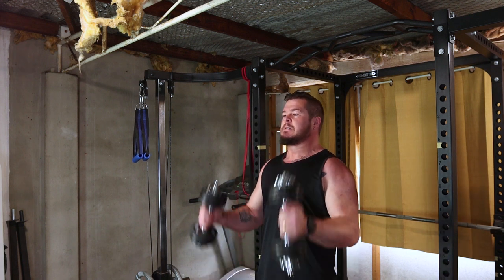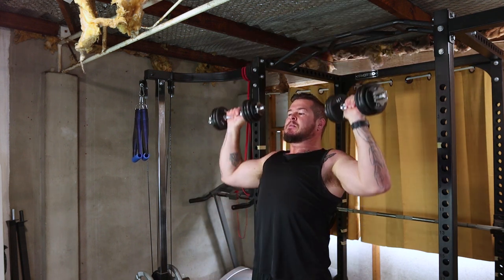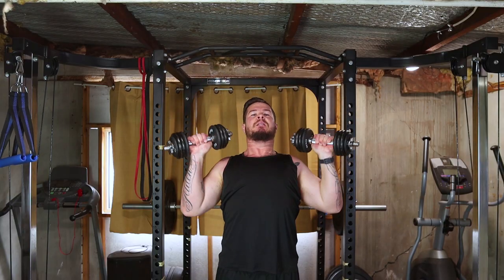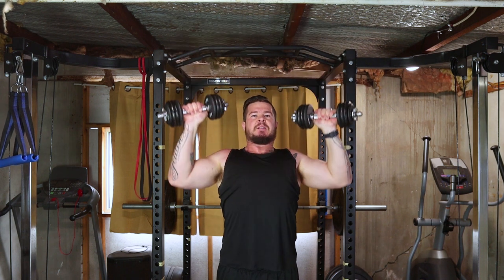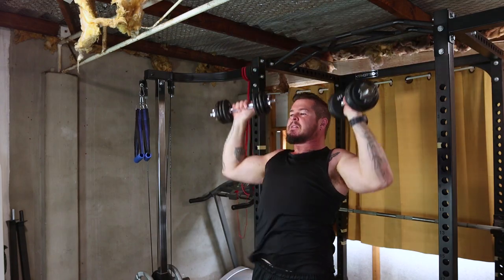Moving on to shoulders, we have the overhead dumbbell shoulder press. Sit or stand, press those dumbbells overhead and control the descent. This targets your deltoids. Incorporate three sets of ten to twelve reps for well-rounded shoulder growth.